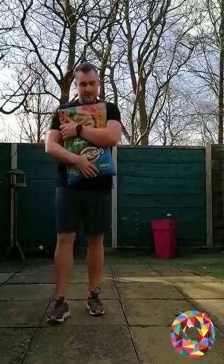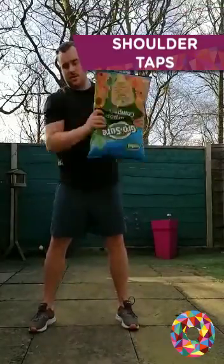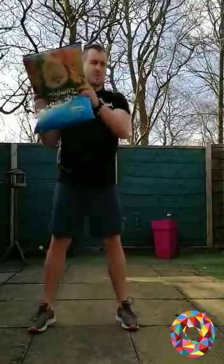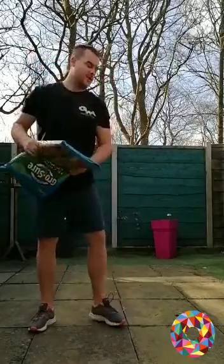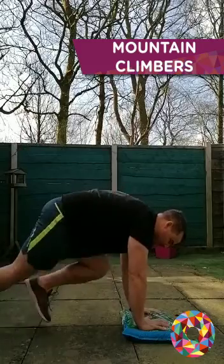Third exercise: from the floor, bring it up to one shoulder, stick it back down, then up to the other shoulder. Fourth exercise: hands on top, run your legs in and out.